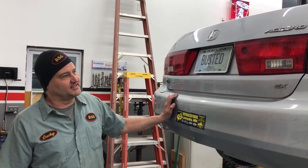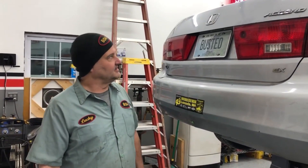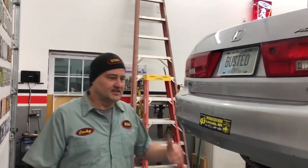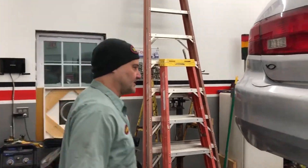Hey guys, Lucky from Busted Studs. Tonight we got the Honda Accord 2005. Customer's complaining about a little noise from the brakes. Let's take a look. Come on with me.